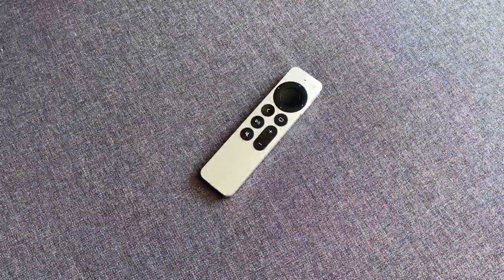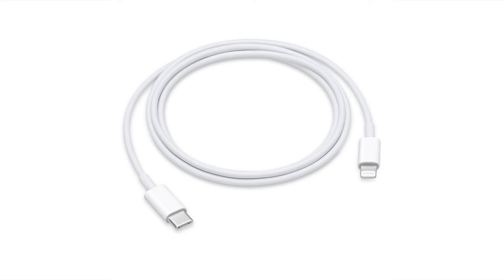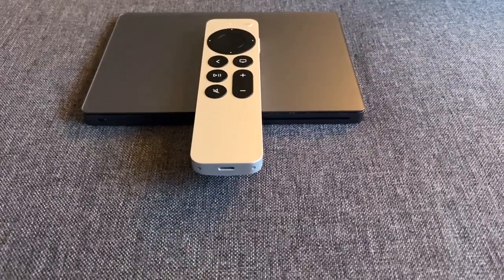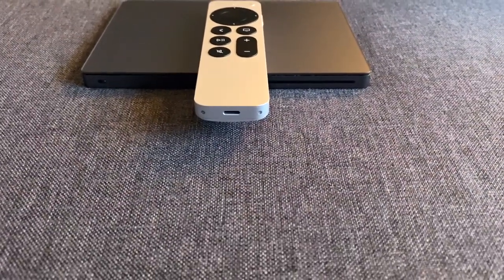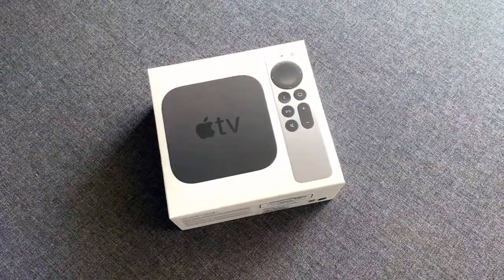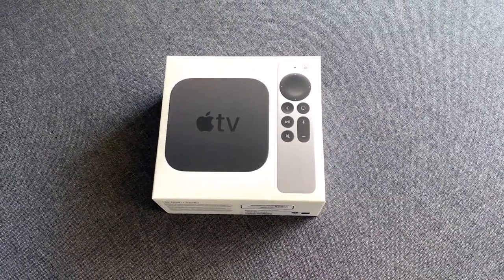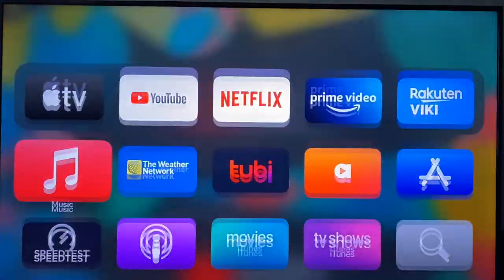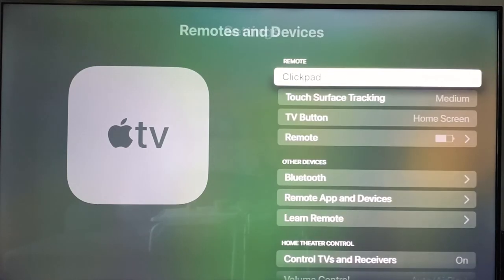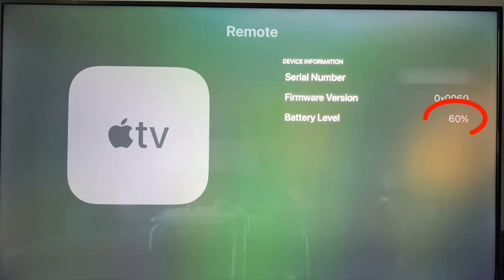That's all the buttons. The last thing I want to briefly discuss is how to charge the remote. It uses the same Lightning connector as most Apple products like AirPods and iPhones, located at the bottom of the remote. The battery should last quite some time — most people I've talked to charge it two to three times a year. The Apple TV will let you know when the remote needs charging when the battery gets low, but if you'd like to check the battery level anytime, go to Settings, then Remotes and Devices, then Remote. It will show you the serial number, firmware version, and the current battery level.